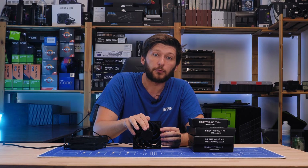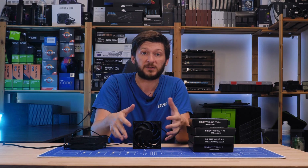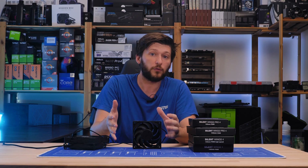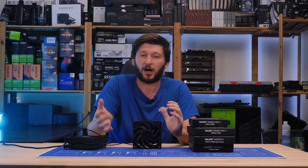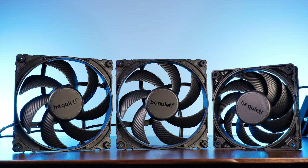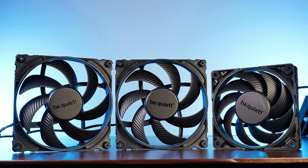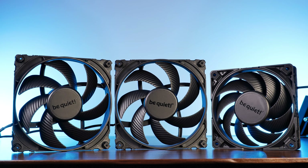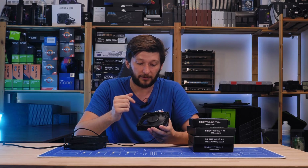Those new Pro models are specifically designed to enhance the Silent Wing series on top of a radiator or other high static pressure applications, so this should be enough to give us a pretty clear image of how these will perform once you fully deck out the rig using only Silent Wing 4s — because they are really freaking beautiful.